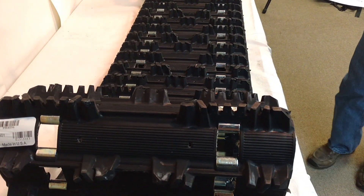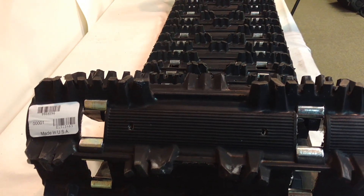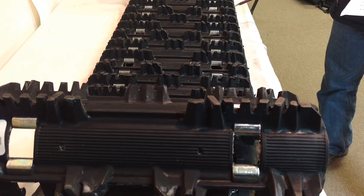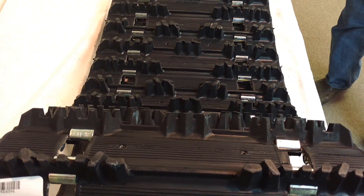Hi, my name is Ken with SledTrack.com. This is the Camoplast 9968H96 service track. They make these for the older sleds, to keep them on the snow and save you guys some money.